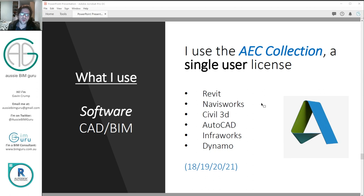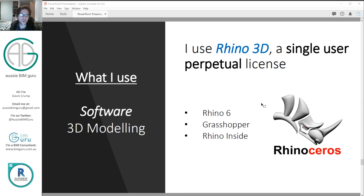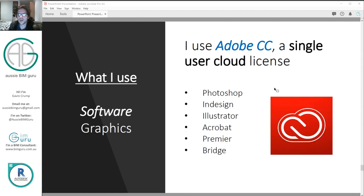For CAD and BIM I use the AEC Collection on a single user license, which provides access to all those programs. I run between versions 18 to 21. It's important to note that with an AEC Collection you have to stick within four years of versions — so when I moved up to Revit 2021, I had to phase out all my version 17 installs. I still use Rhino 3D as well, along with Grasshopper and Rhino Inside, typically for 3D modeling. Rhino runs on a perpetual license — you just buy it outright and upgrade when you want to, which is really nice and quite cheap. I do use Adobe CC, but I'm considering free alternatives because it is quite expensive to maintain that subscription.